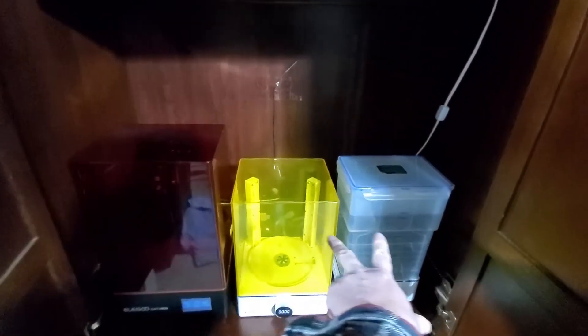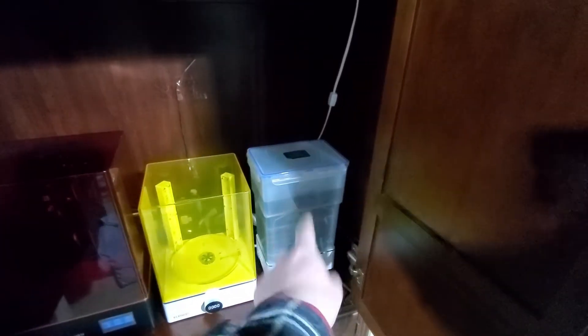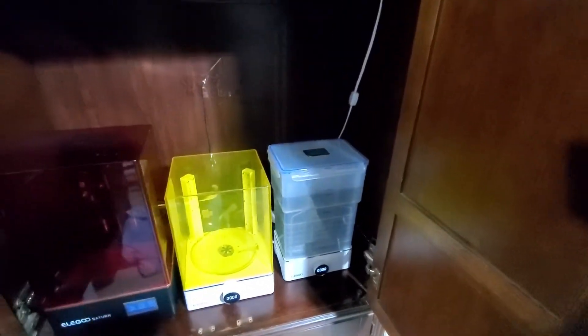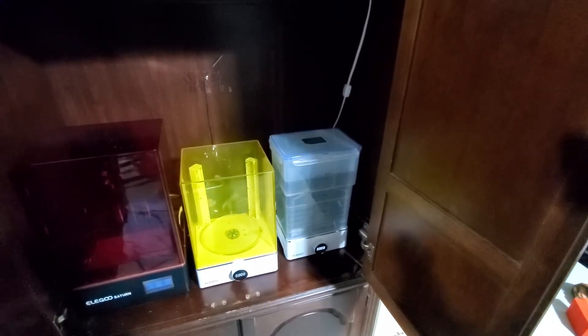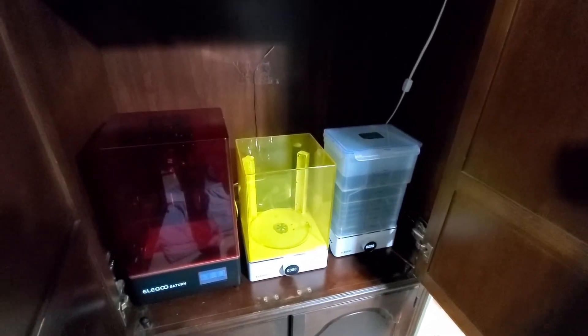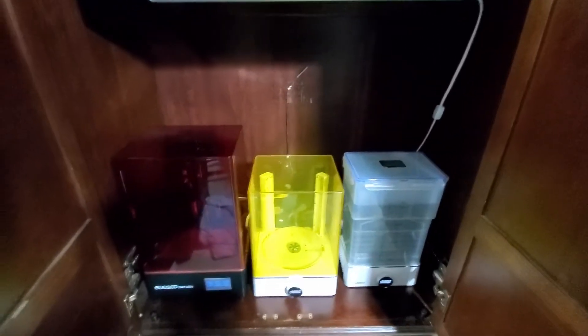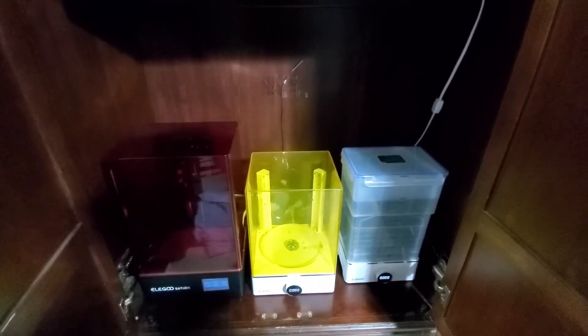The other thing I noticed is that the alcohol rinse — when you're rinsing your print — if it's cold, it doesn't rinse off right; it kind of makes it tacky afterward. So I just put everything in here. For $30 plus a little heater and a thermostat, it works great.